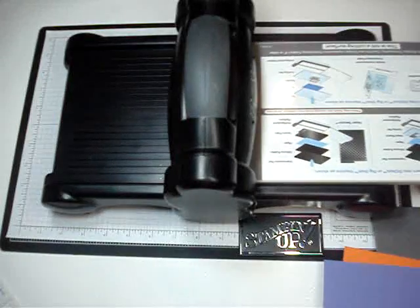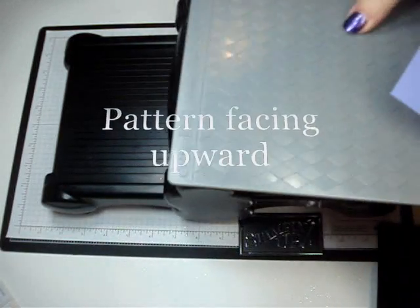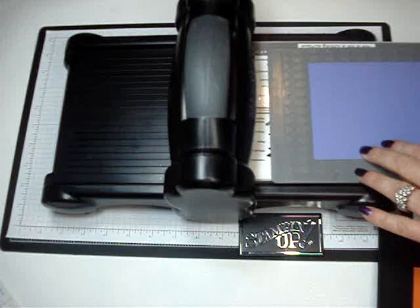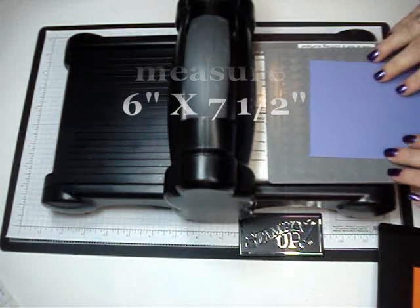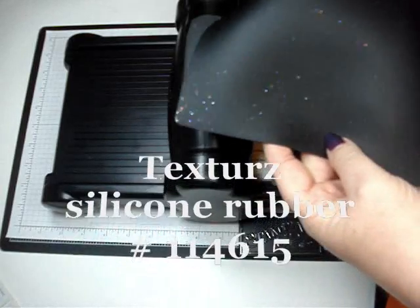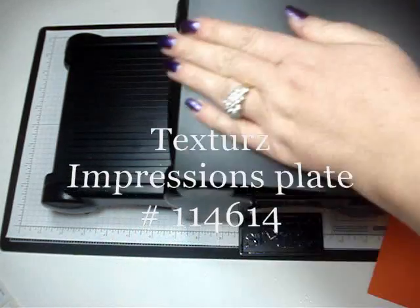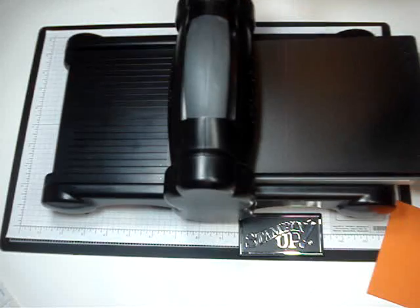First you're going to lay your multi-platform down, then lay your plate down — whatever side you want on your cardstock facing up. I'm going to do the argyle. Place that down, then lay your cardstock — I'm using lovely lilac — on your plate. The plates are really big; you could do a really big piece of cardstock. They're measured at six by seven and a half. Then lay your silicone rubber — it's really flimsy — over top of your cardstock. Then take your impressions plate, which is harder and firmer, and lay that down last over top of the silicone rubber. Then feed it through your Big Shot.